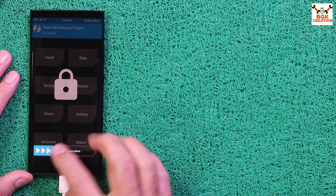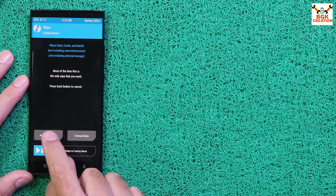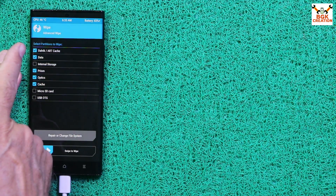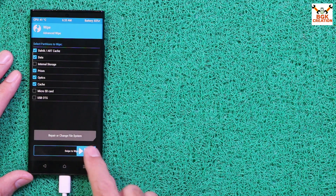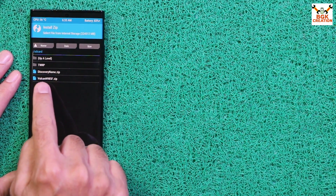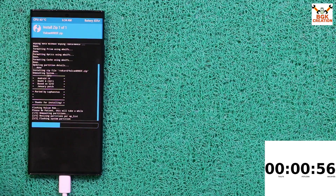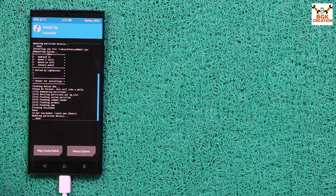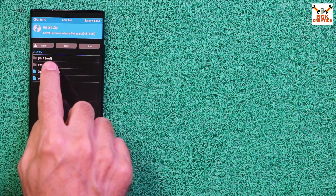Back on the phone screen, swipe to unlock the recovery, then tap Wipe > Advanced Wipe. Select Dalvik, Art Cache, Data, Prism, and Optics Cache — five partitions total. Swipe to start wiping. When done, go back to the main screen, tap Install, select the ROM file by tapping on it, and swipe to start flashing.